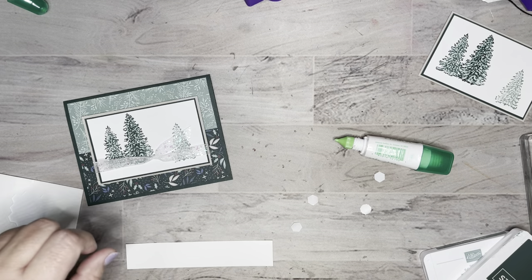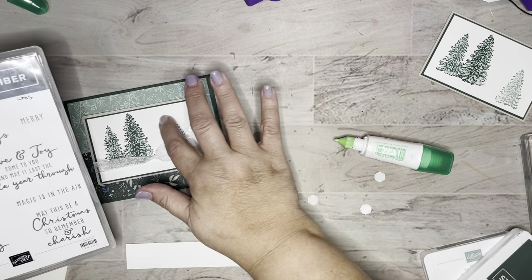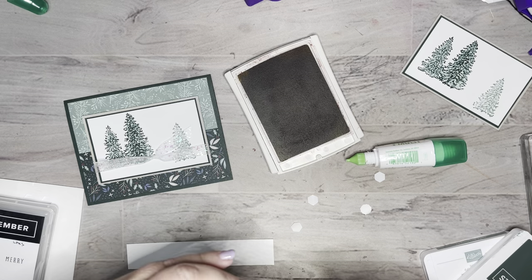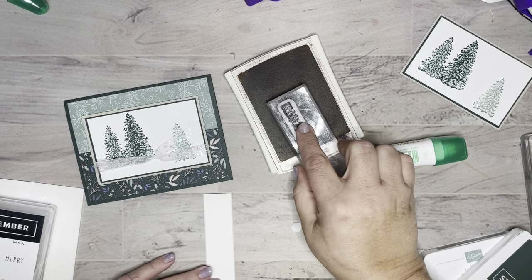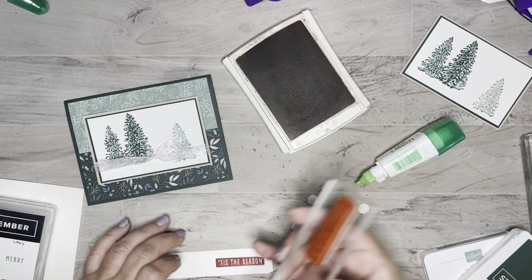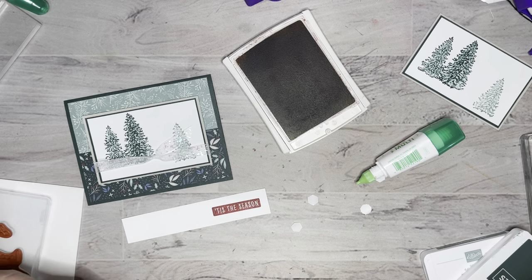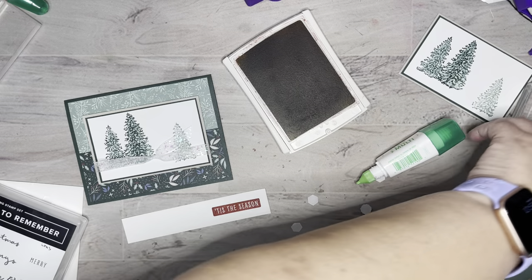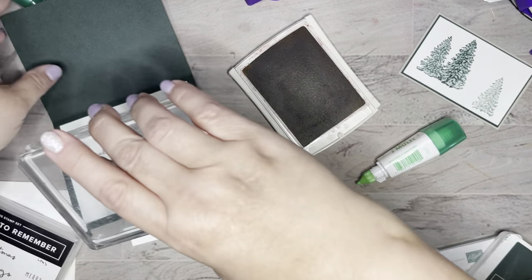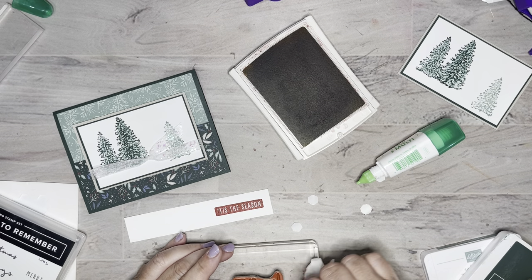I'm going to stamp from this really good set called Christmas to Remember, using 'Tis the Season because it's just small enough to fit up here. I'll stamp something pretty inside too. I'm using Cherry Cobbler — one of the colors in this paper — just doing it on scrap paper because I'm going to fussy cut it. That came out really good! Let me also put something on the inside: it says 'Love and joy come to you, and may it last the whole year through.' I love the font on this Christmas to Remember set.